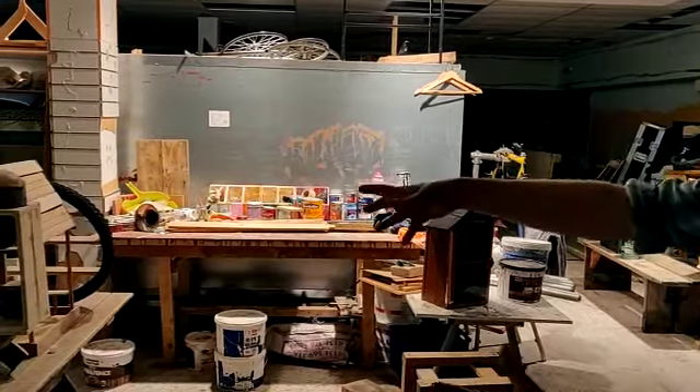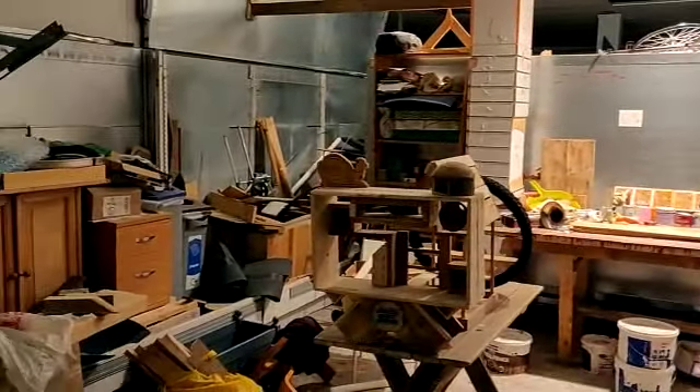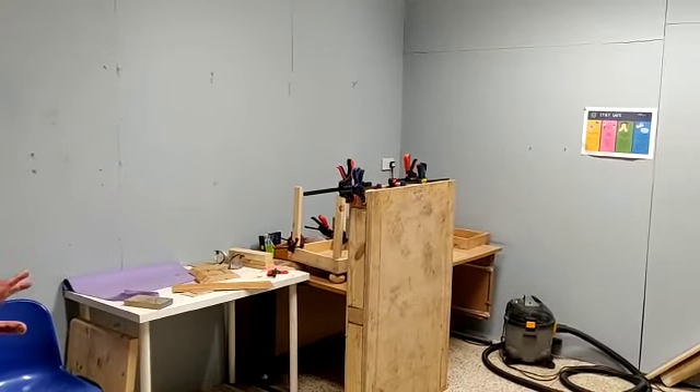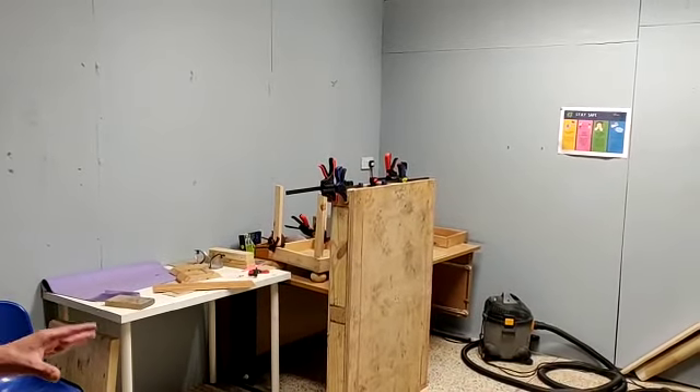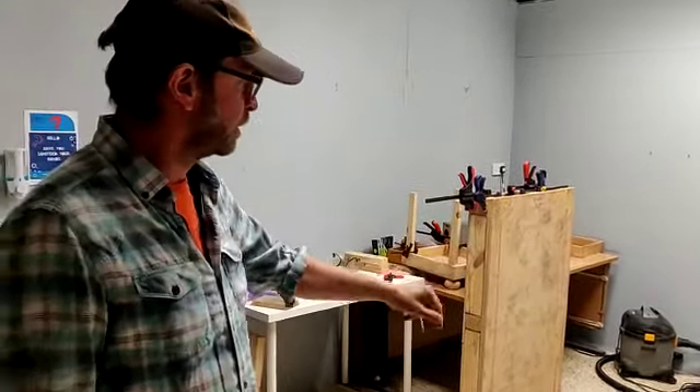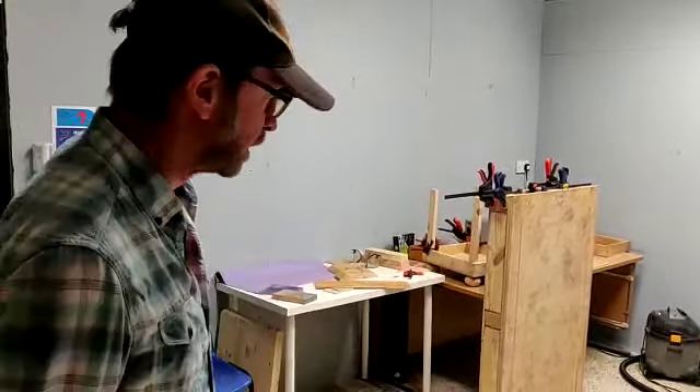Again, you can see some of the projects here that people have been working on. This tends to be our sanding room. The thing about working with wood is that wood dust is carcinogenic, so we need to plug our sanders into the hoovers, and we tend to use this area for sanding.